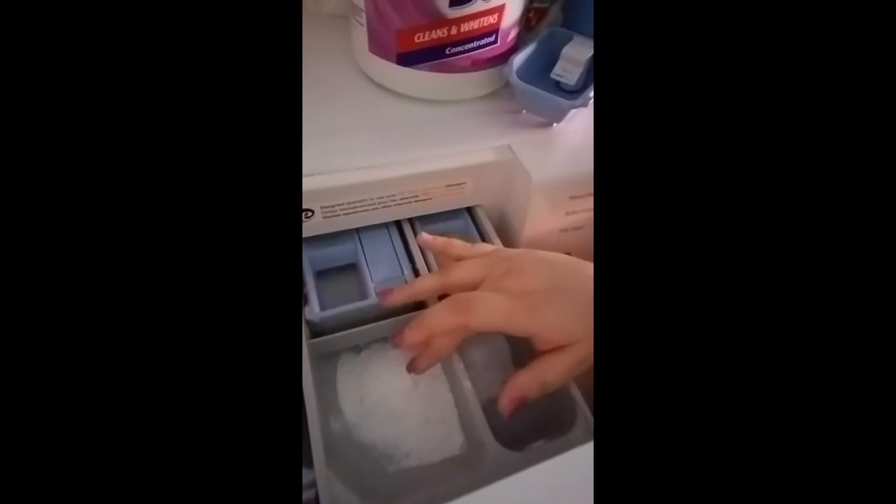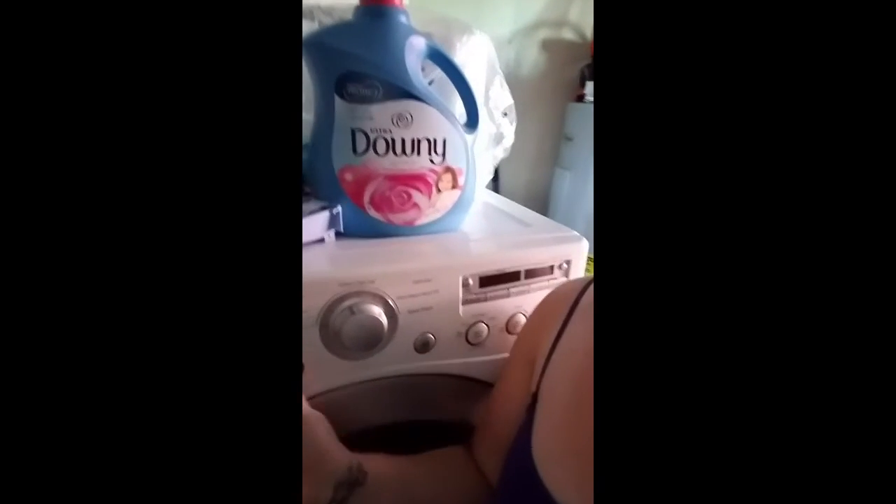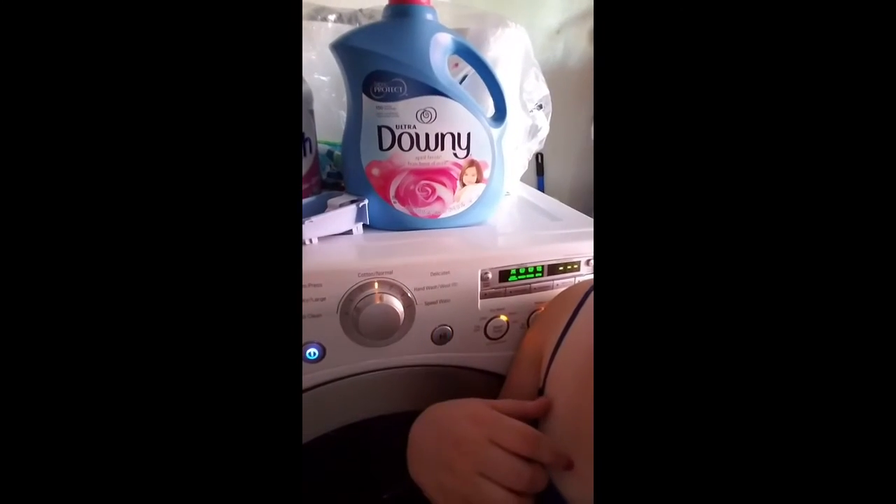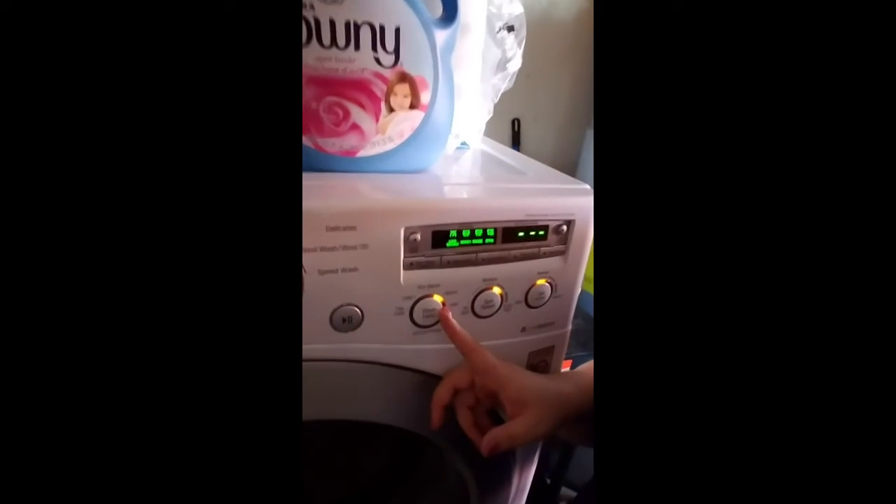Because I'm doing towels, I'm gonna put fabric softener in — but don't do this with diapers or pads. So we've got Tide, OxiClean, and fabric softener, which you would not use with diapers or pads.